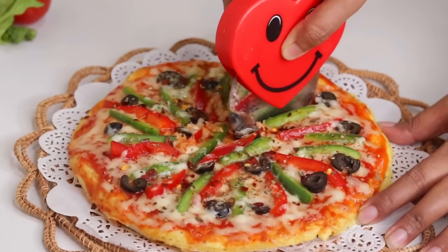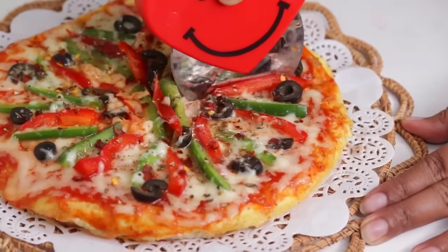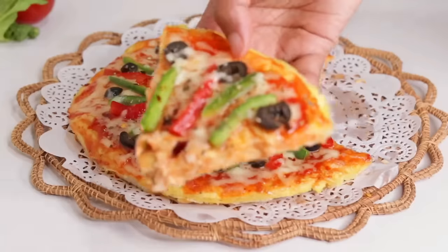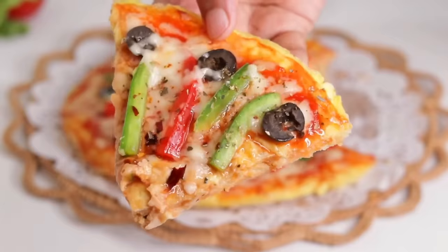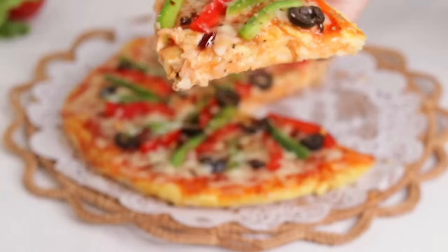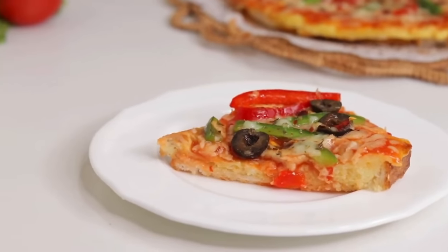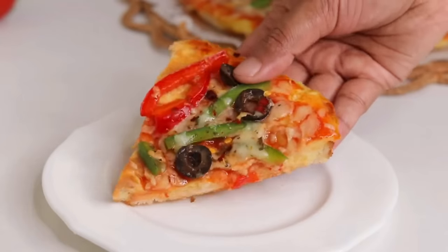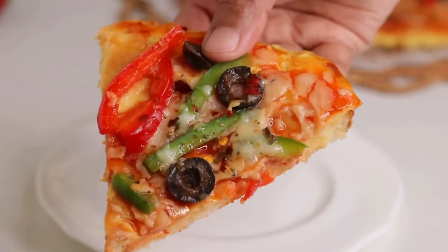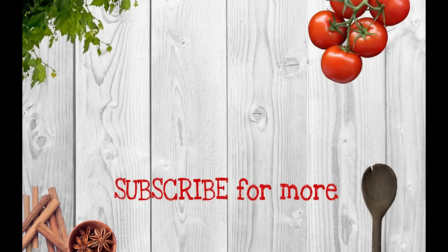এক নামিক টু কেটে নিছু — এইতো দেখতে পাচ্ছেন, এটা কতো সুন্দর হয়েছে। পিৎজা সাইডটা দেখেন, একদম পুরো জায়নি, একেবারে পারফেক্ট। (Look how beautifully it has turned out. See the pizza side — it is perfectly cooked.)